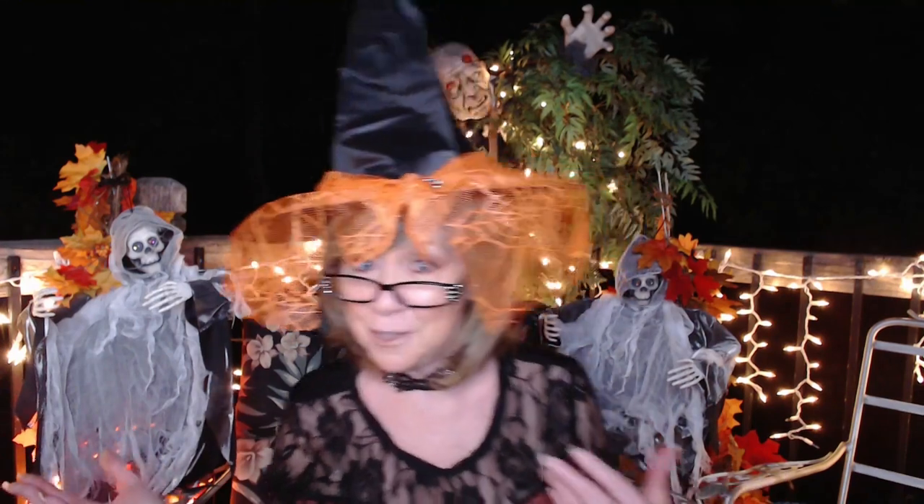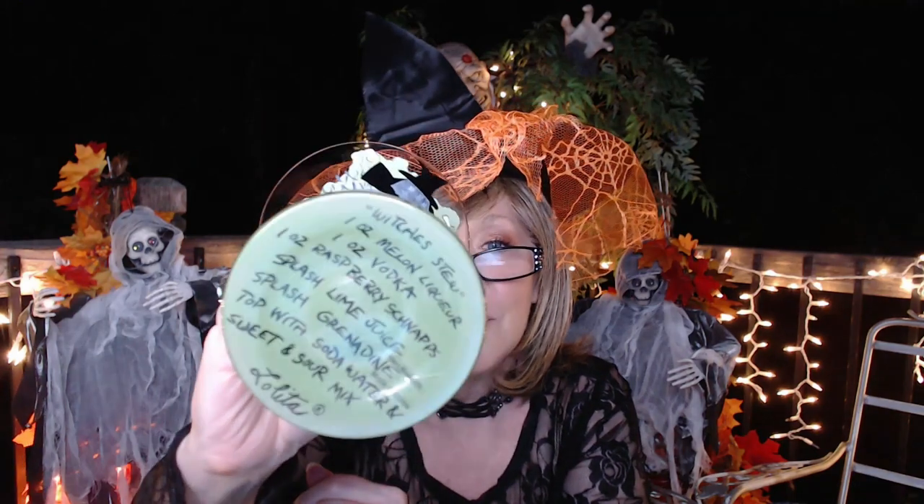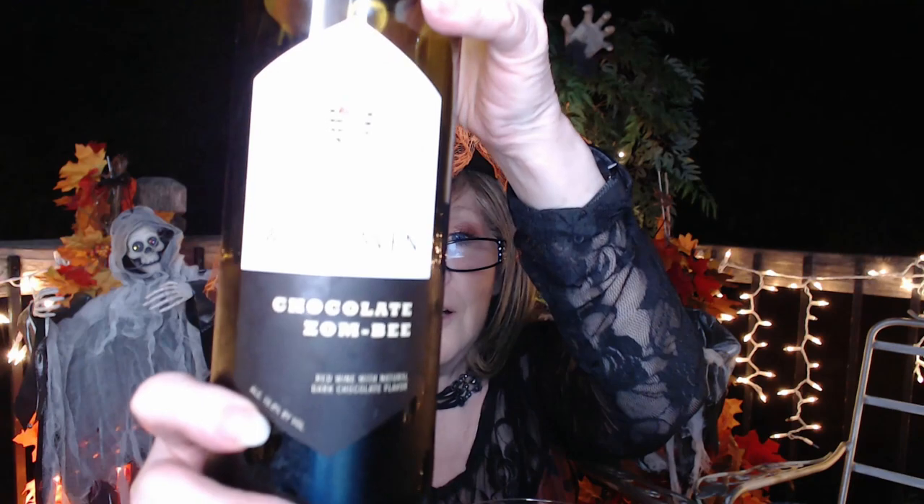I'm Nancy and welcome back to my channel. Today I'm so excited to be doing the September Scentsy Whip Box and sharing it with you. I love sharing these goodies and my love of Scentsy, just looking forward to some nice fall, maybe some Halloween scents, maybe some Halloween decorations popping up here and there. But first I'm going to pour myself a glass of wine. I'm using my Lolita Halloween glass because I'm in the mood for Halloween, and I'm having some Winehaven chocolate zombie wine.